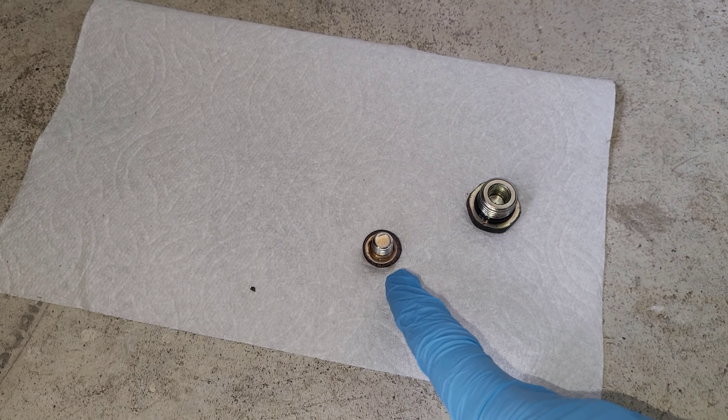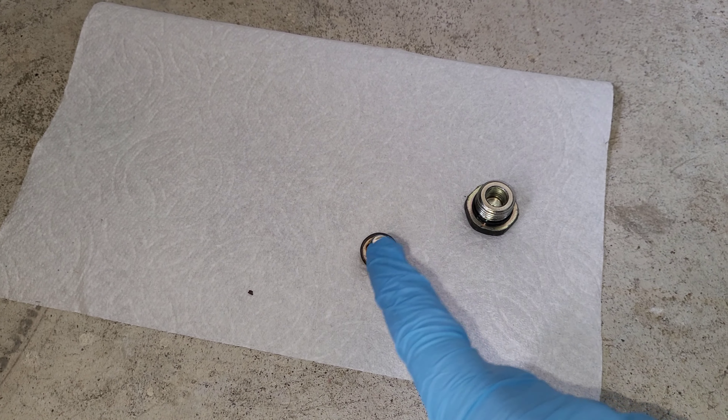Here's my drain plug. Unfortunately, the sealing washer fell into my bucket, so I'll have to retrieve that later.